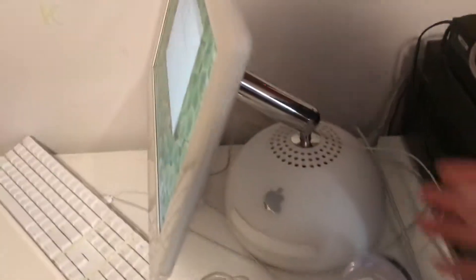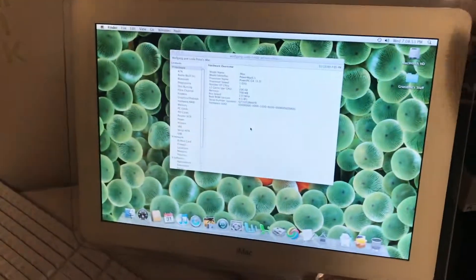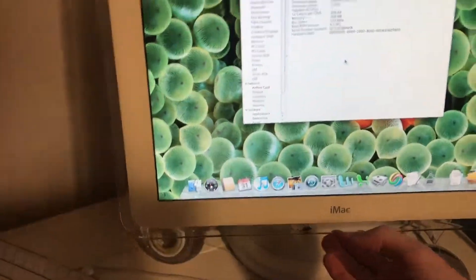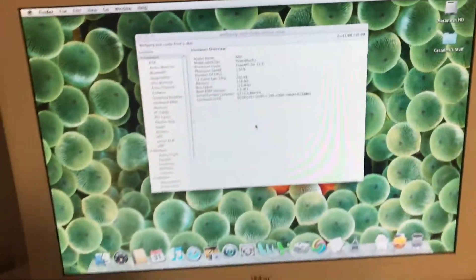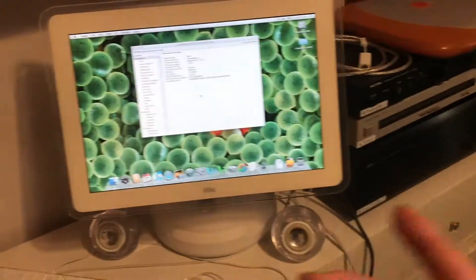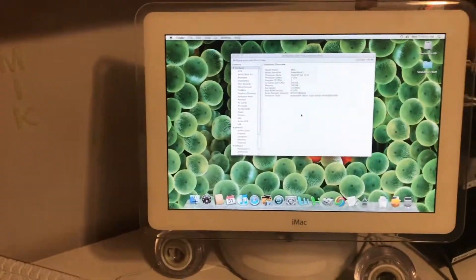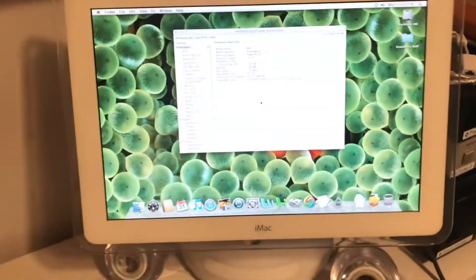Hey guys, I'm back with another video. Today we're going to be taking a look at this 17-inch iMac G4. I got it for pretty cheap — I got this, an iPod Classic 80GB, and a 2007 MacBook, which is pretty messed up, for $40.